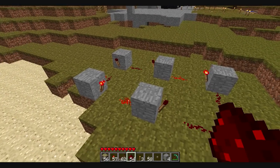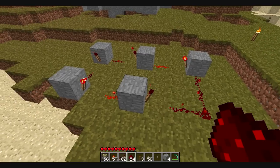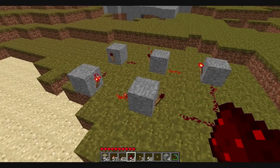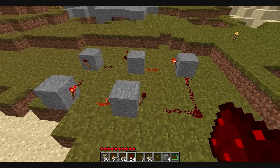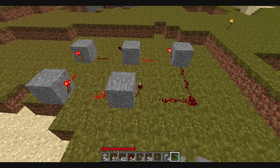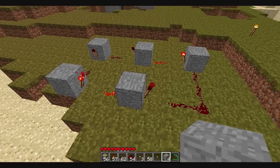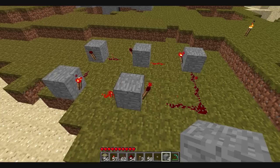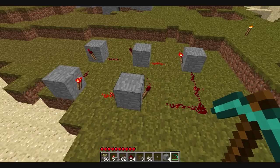Now the con with this is it definitely takes up a lot of room, and if you make it too small it'll short circuit every now and then, but it'll reset itself. I mean if you have to use this, you can. If you don't have any repeaters I'd use this, cause it's easier to make and easier to get the supplies. But otherwise I wouldn't use this.